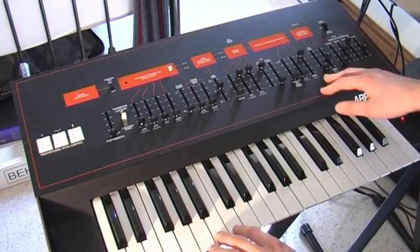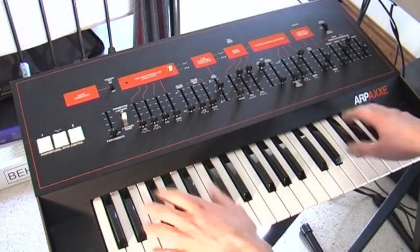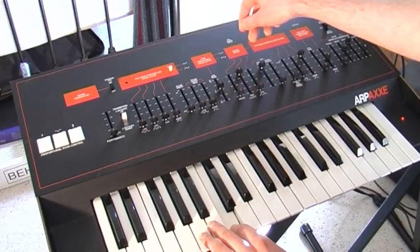I've used this in a few videos. I just want to show you basically what it can do, how it works. It's a monophonic, one voice, one oscillator synthesizer — two waveforms, but only the one oscillator. So, square and saw.